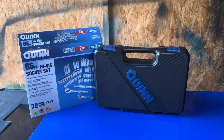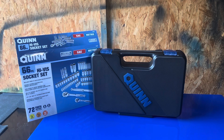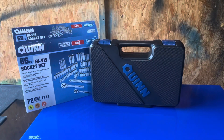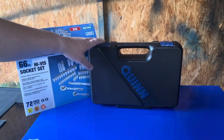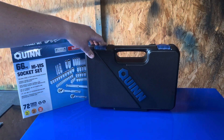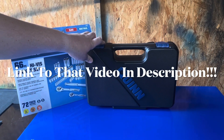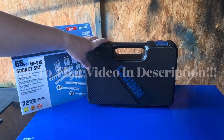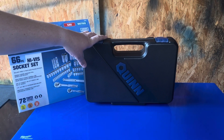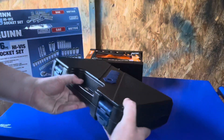Welcome back guys to Stephen's DIY Auto Repair. Today we're going to be taking a look at and reviewing the Quinn socket set. I recently did a video on the Milwaukee Packout socket set, but we're going to look now at a little bit more budget-friendlier socket set that's still at a decent quality for the price. So let's go ahead and look inside here.